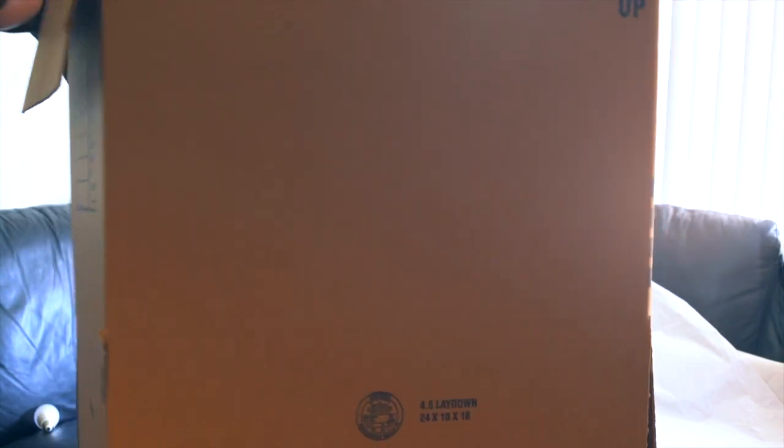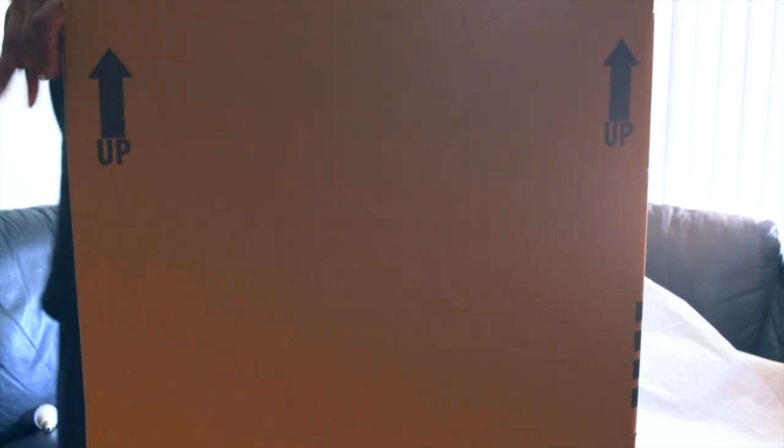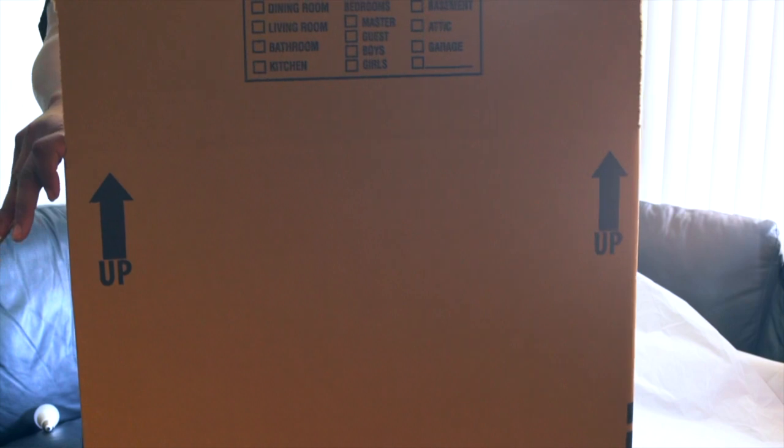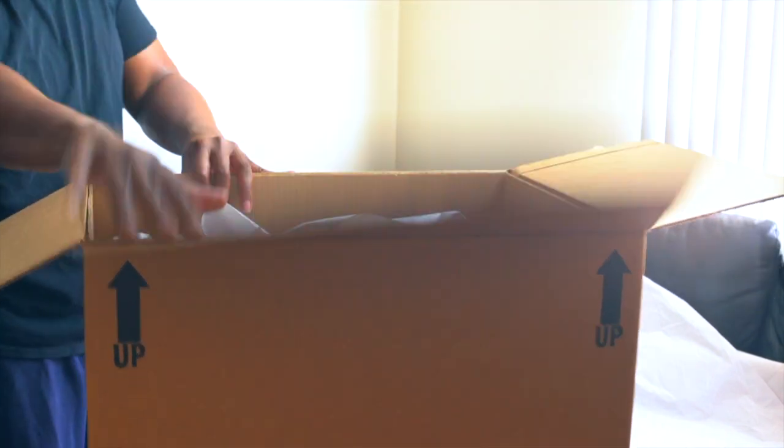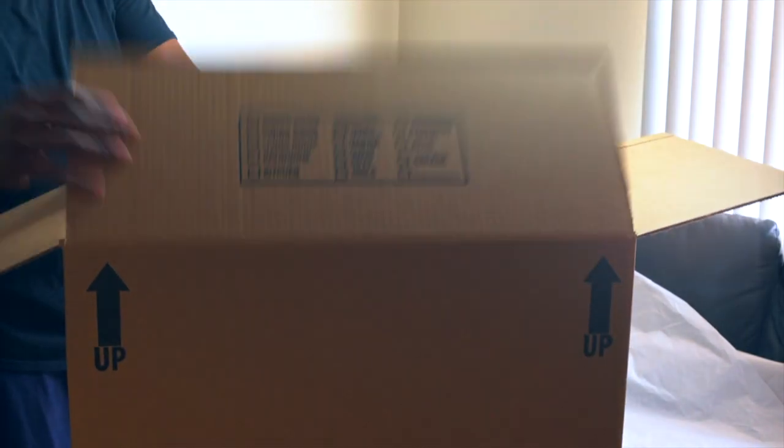Slide the second box over the top like so, and push it all the way down so the flaps are on top. When you close up the box you can seal it.